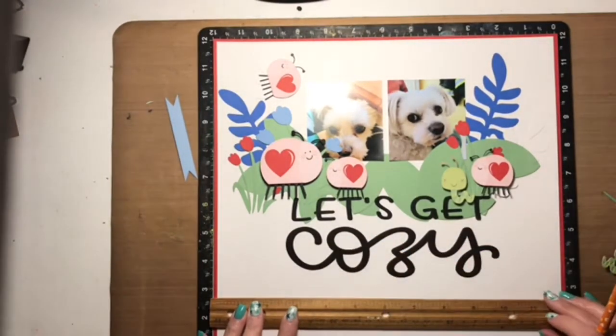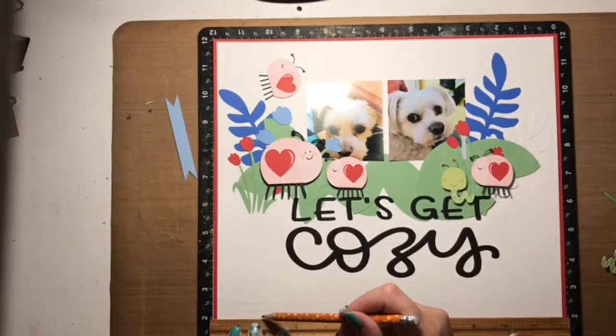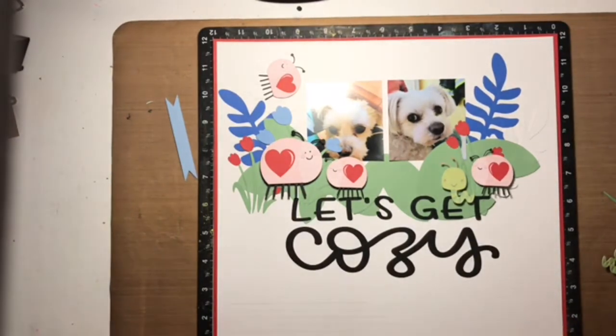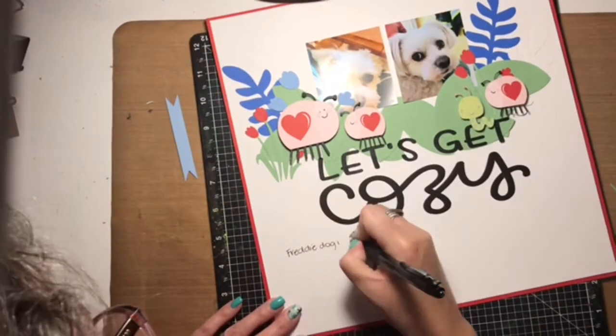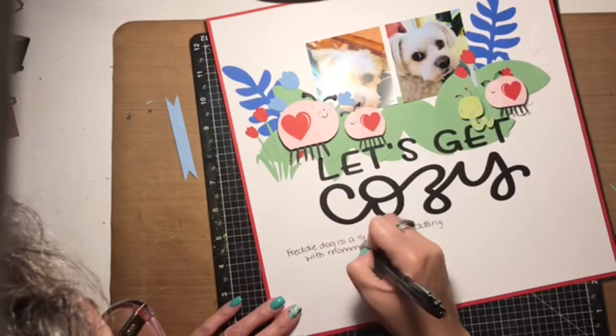That brings me to the journaling. I'm doing the journaling right now, doing it the same as I always do — with the pencil first and then going back over it with a pen. Once the journaling is written and I'm happy with it and I've got all the pencil lines erased, I'm going to go ahead and adhere the rest of the flowers, the other ladybug, and that adorable little worm.